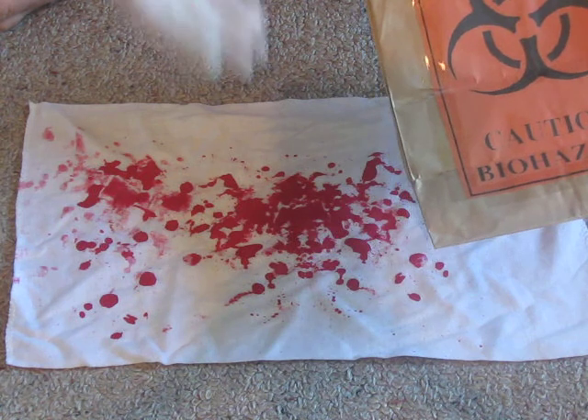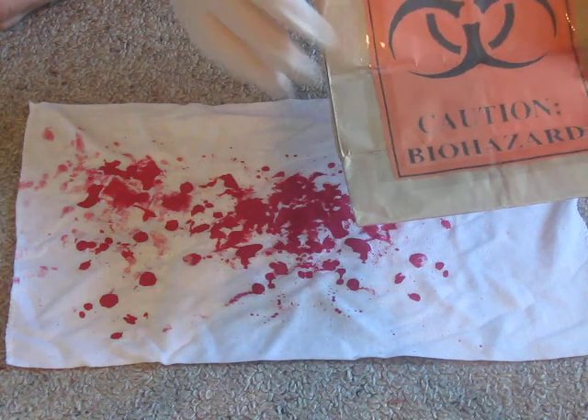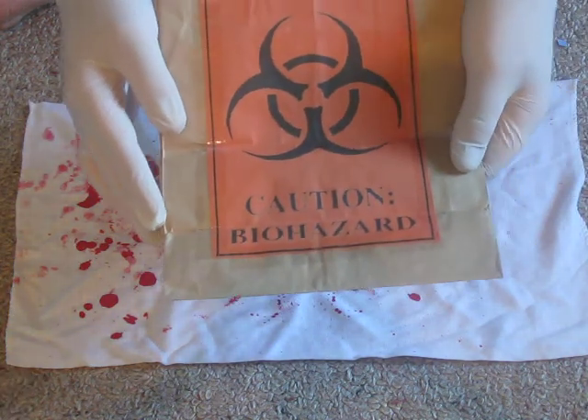Blood. The blood needs to breathe, which is why it goes in a paper bag instead of a plastic bag, which will sweat.